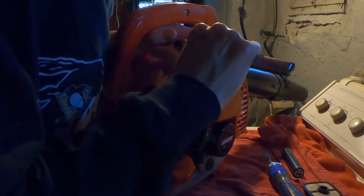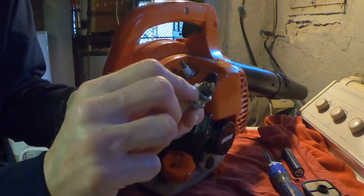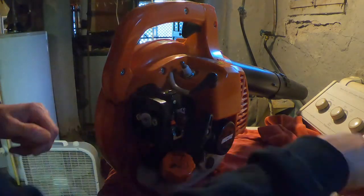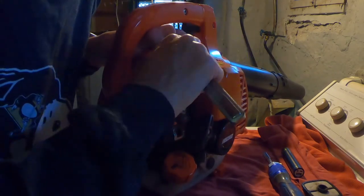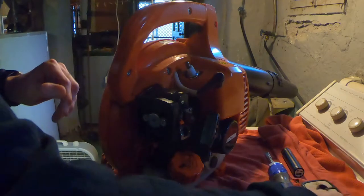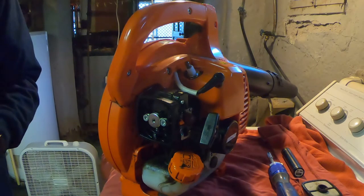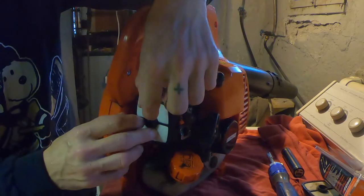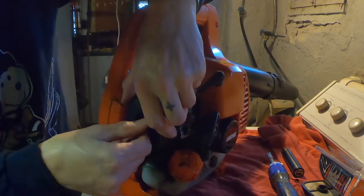It looks like I'm going a little bit crazy on it, but I'm really not. There's a washer - when you start tightening it, the washer has to flatten. It's like a sandwich-style washer where it flattens down, making a better seal around the cylinder opening for the spark plug. All right, that should be good. And there's the air filter - just pop that in there, very simple, very easy. That's it for that.